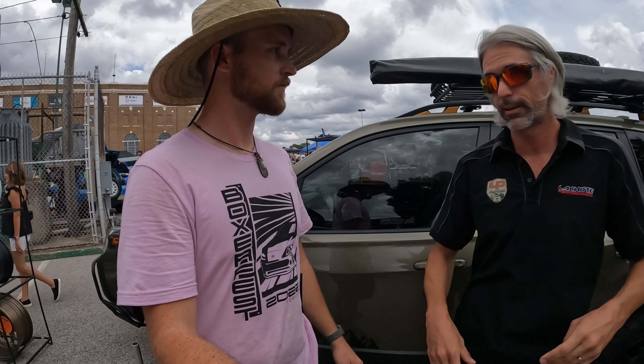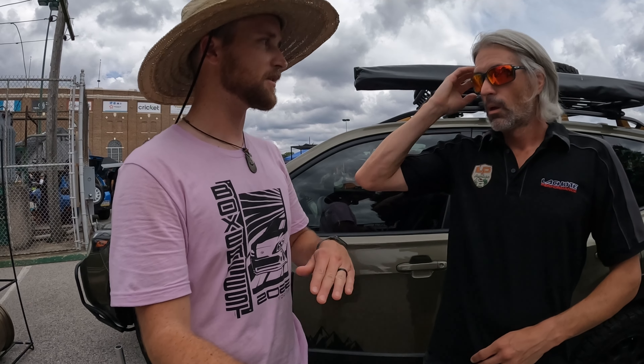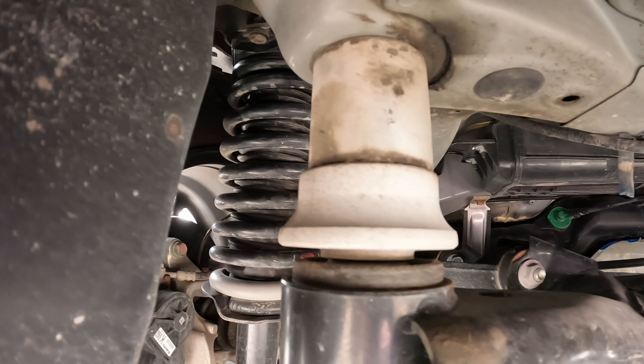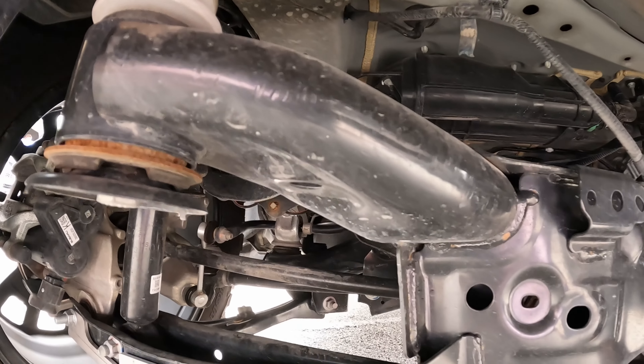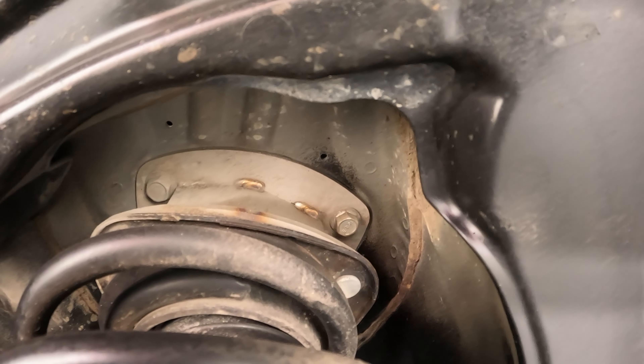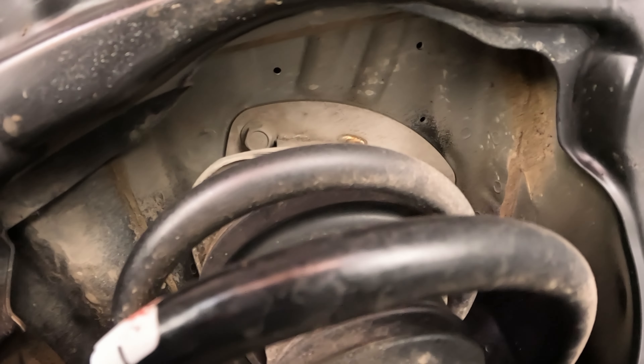We have all sorts of protection — diff protection, control arms, and trailing arm protection as well. Everything sitting at the lowest point of the car is where you need to protect it the most — that's going to be the first impact zone. And rock sliders too, along the side of the car — very important also if you don't want to be unable to open your door because something knocked underneath.